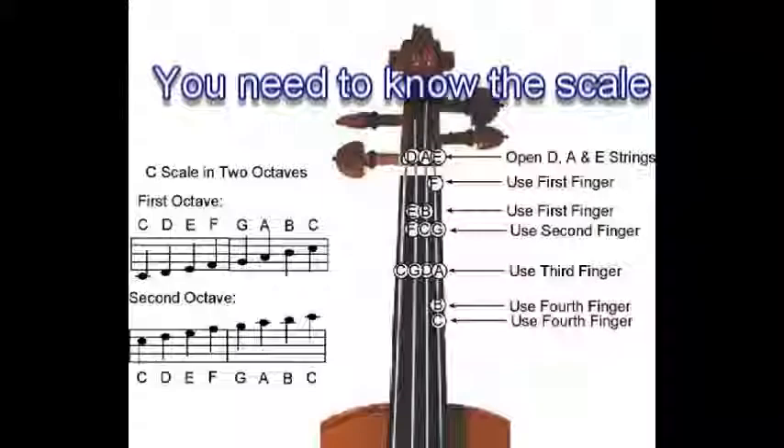You may also need to know the scale. Let me show you.